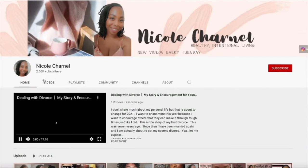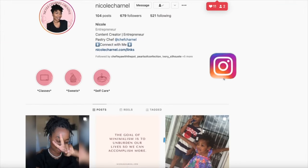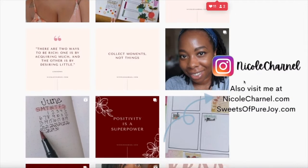Before we get into it, go ahead and subscribe to my YouTube channel — I'm trying to hit 5k and I need your help. Also follow me on Instagram, where I post healthy intentional living tips and more about my businesses.